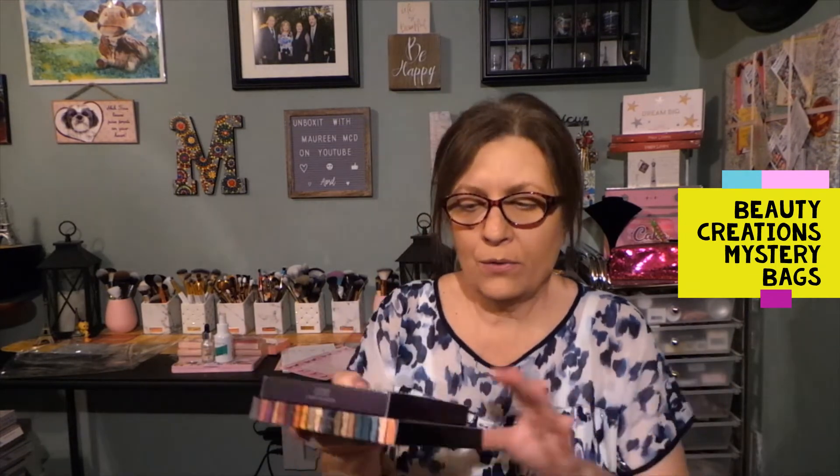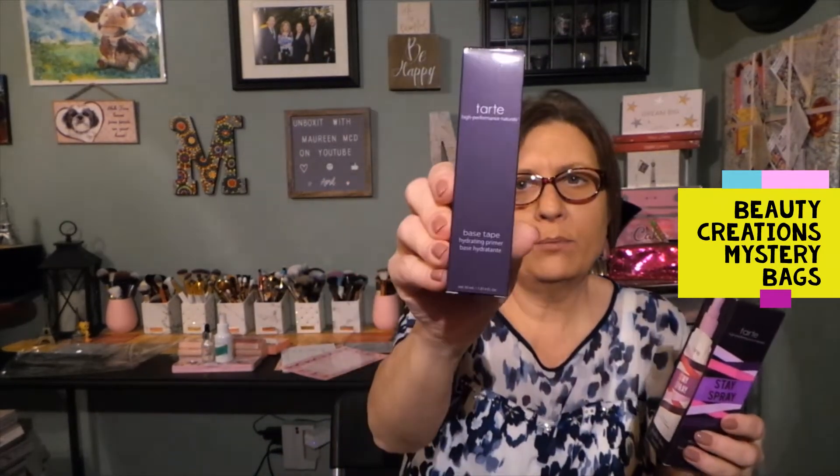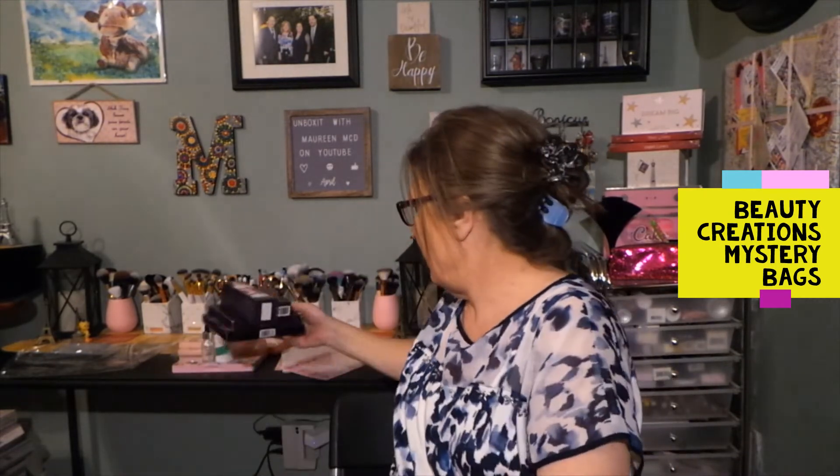So those are the four items. I'm not going to state in my title that there is a giveaway — so those that watch this, you will have a better chance of winning. One winner will get an eyeshadow palette, a blush and bronzer contour palette, the setting spray from Tarte, and the Base Tape hydrating primer. I want to try to do smaller giveaways like that inside videos, where I'm not necessarily going to put it in the title. I might just say 'and gifts.'